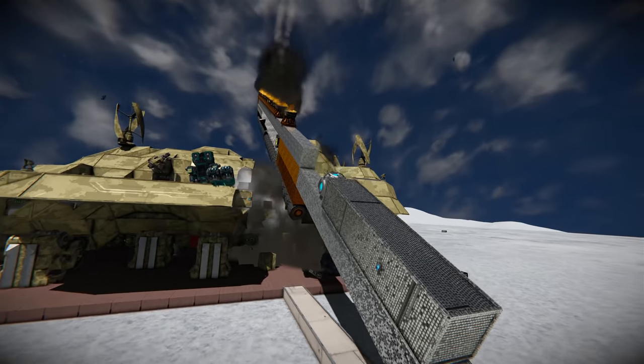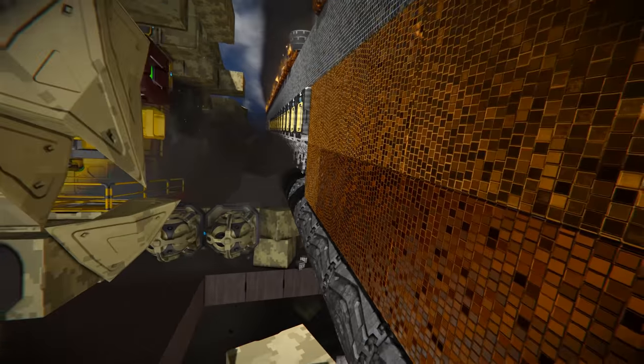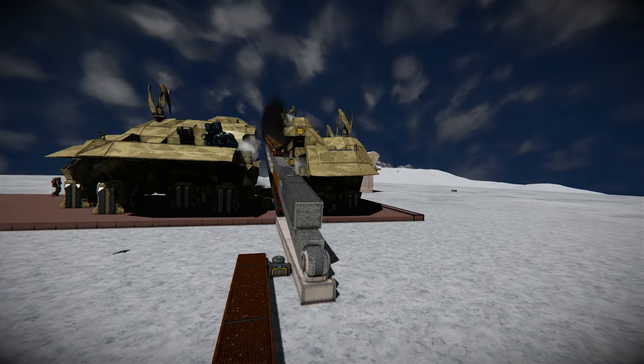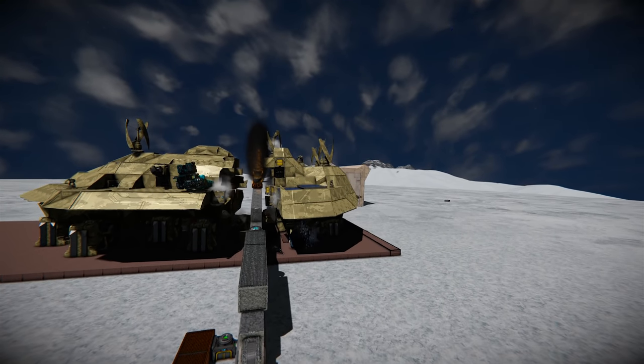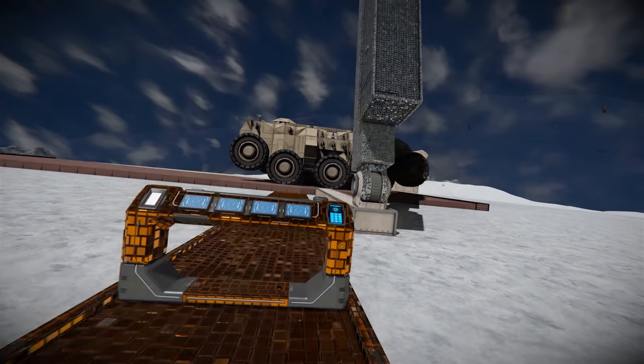Okay, so that was a chop. Would you say that was three or three and a half? That's like three and a half because it bounced back and then went again. Three and a half chops. I'm gonna reset the thing and we'll put dragons in.